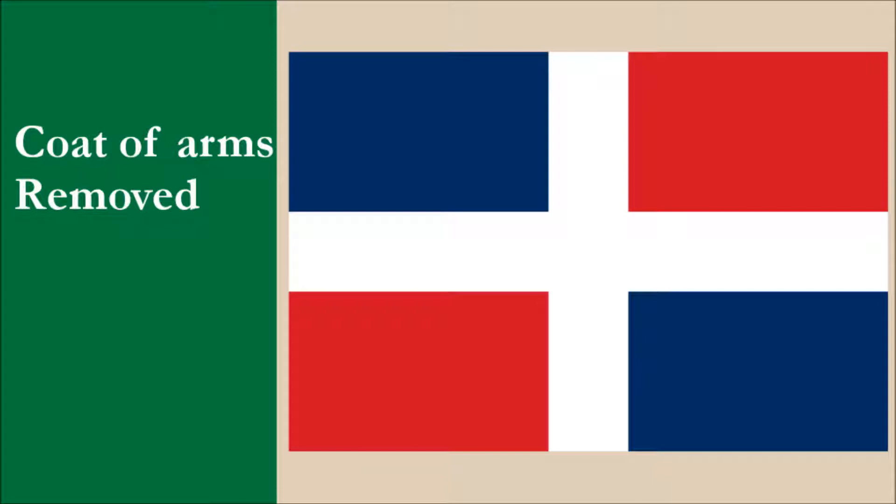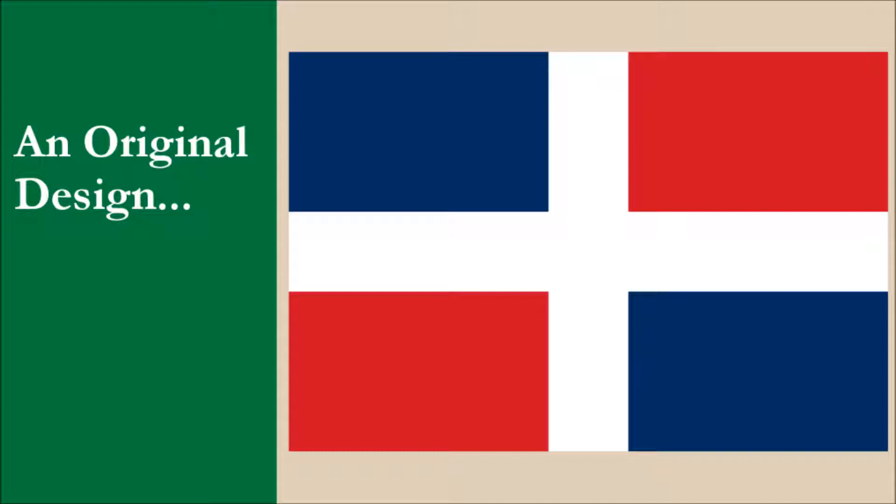So could we simply use this design? Yes, we could. With or without the coat of arms, this is a distinctive design among sovereign countries. The flag without the coat of arms would work very well as the national flag. Our one concern is that it may be slightly confusing trying to remember which sections of the field are red and which are blue. Our other issue is that in this video, we want to create something original — our own flag design. We're going to tinker slightly with the design as it currently stands.